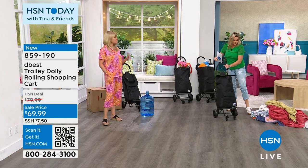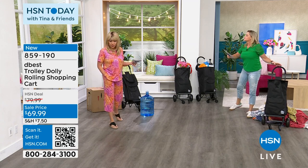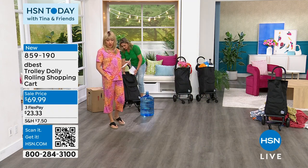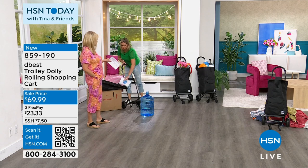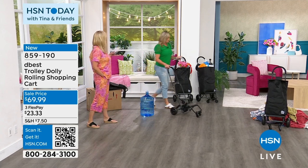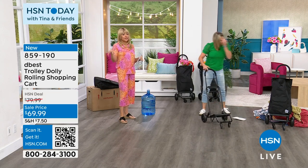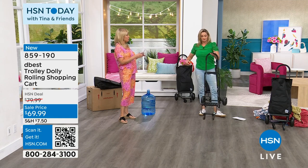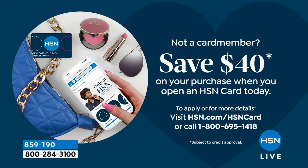A reminder: this is new and it's on sale. If you get this on a FlexPay, you could get it home and try it out for 30 days, haul a few things, for $23.33. If you want to get one — or maybe one for mom and one for dad — let me get this down to $29.99. If you open up an HSN credit card today, we're giving $40 free dollars loaded on the card right away, bringing it down to $29.99.